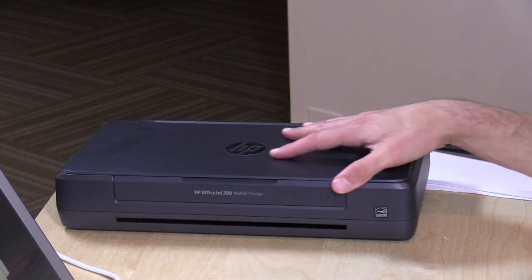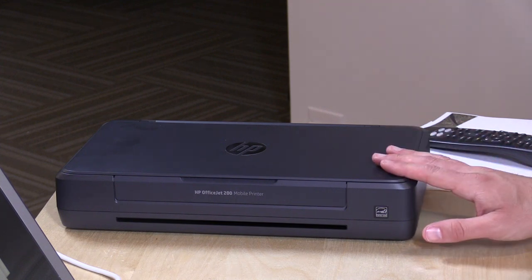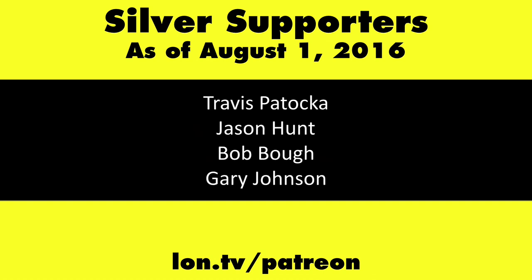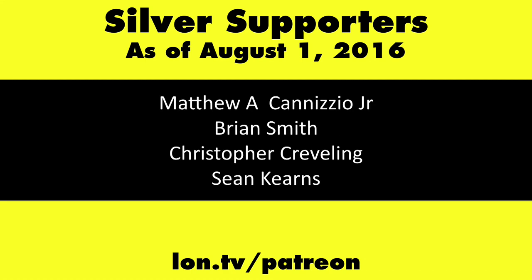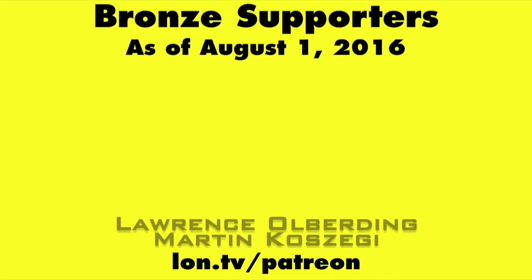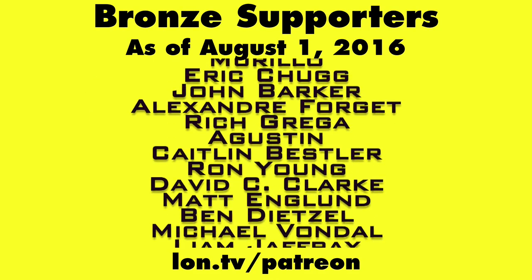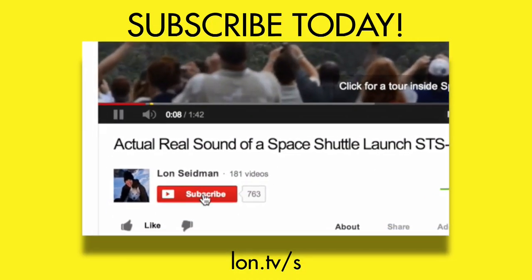So I can recommend this. It is a little costly, both in its initial price and the ink. But for those of you who need the convenience of portability, this will deliver it with few compromises. This is Lon Seidman — thanks for watching. This channel is brought to you by my Patreon supporters. If you want to help the channel, you can contribute as little as a dollar a month — head over to lon.tv/patreon to learn more. And don't forget to subscribe — visit lon.tv/s.